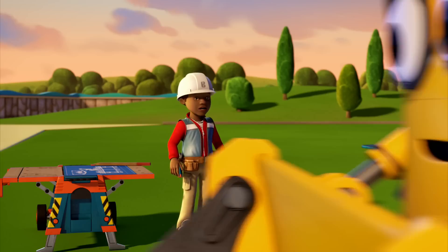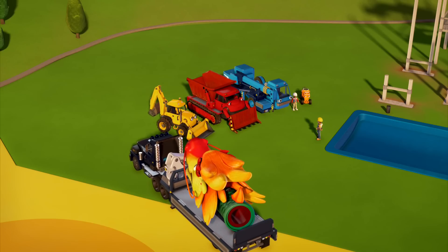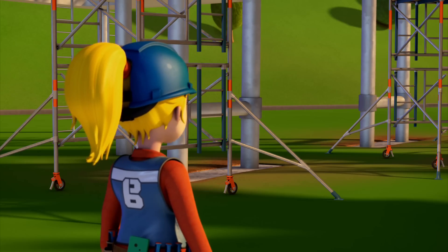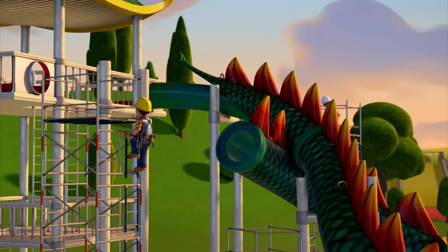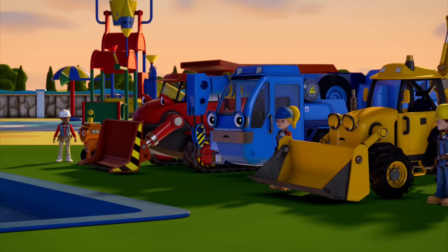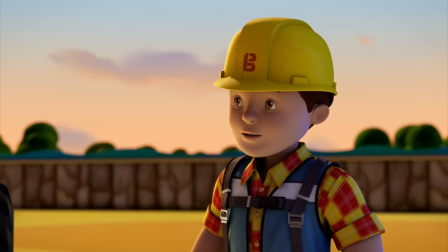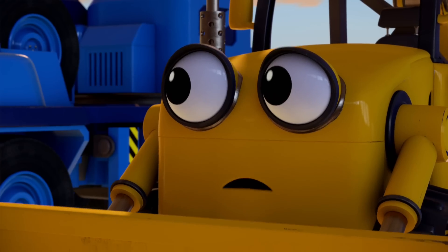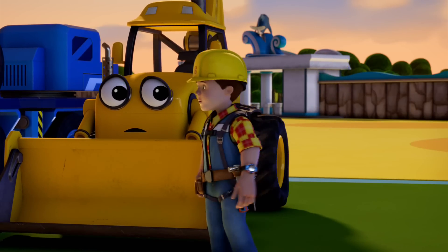Finished! Now the slide sections are here. I need Lofty to lower them onto the beams. Bob, Lofty, wait — the beams are going to collapse! Leo, get down quick! What happened? It's all my fault. I don't think I dug the trench deep enough. Support beams don't sound as exciting as dragons, but they are just as important. What are we going to do? I would work all night to fix this, and that's exactly what we're going to have to do, Scoop.